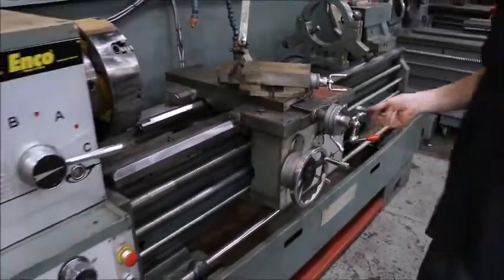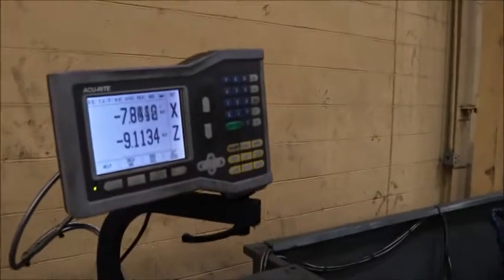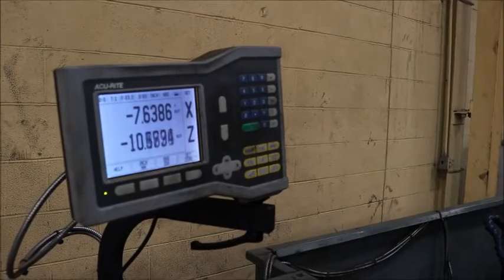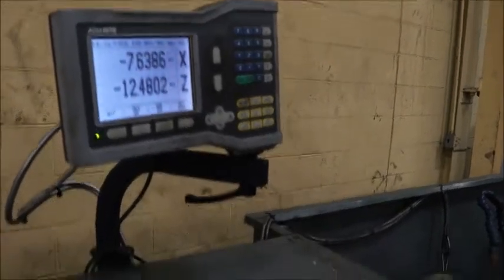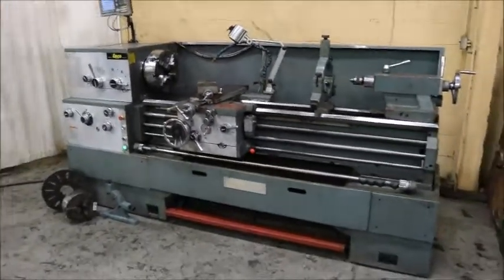Can you turn the handle so we see the digitals operate? 35. 54, 35, 30. 45, 35, 36. 36. 36.